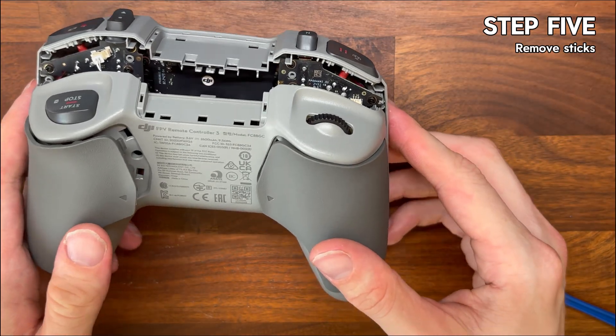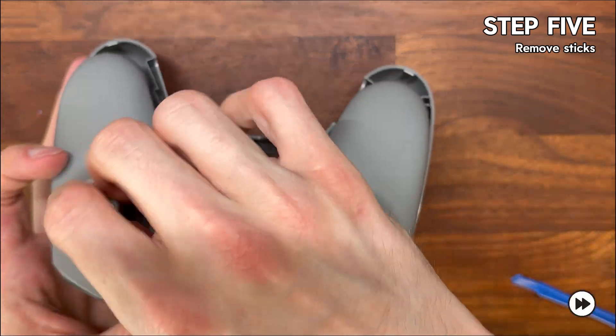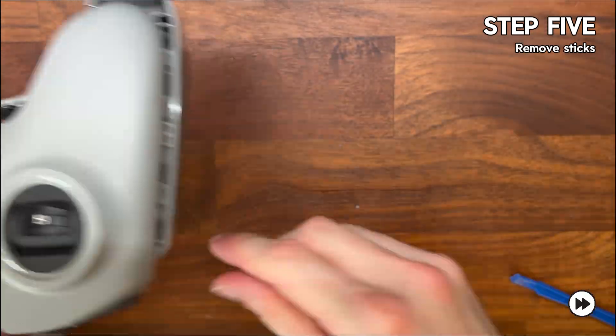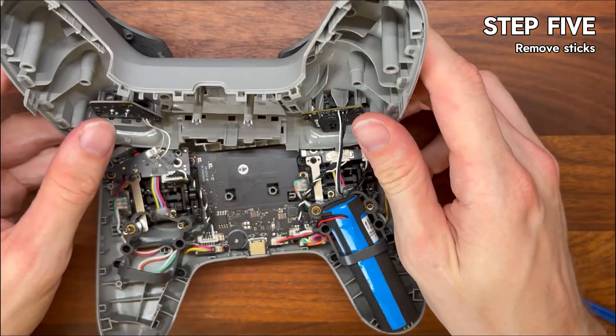Step five is to remove your sticks. If you haven't already, now's a good time — you'll see that I haven't yet. Those sticks are just going to get in the way as we go deeper into the controller, so it's best to remove them now.